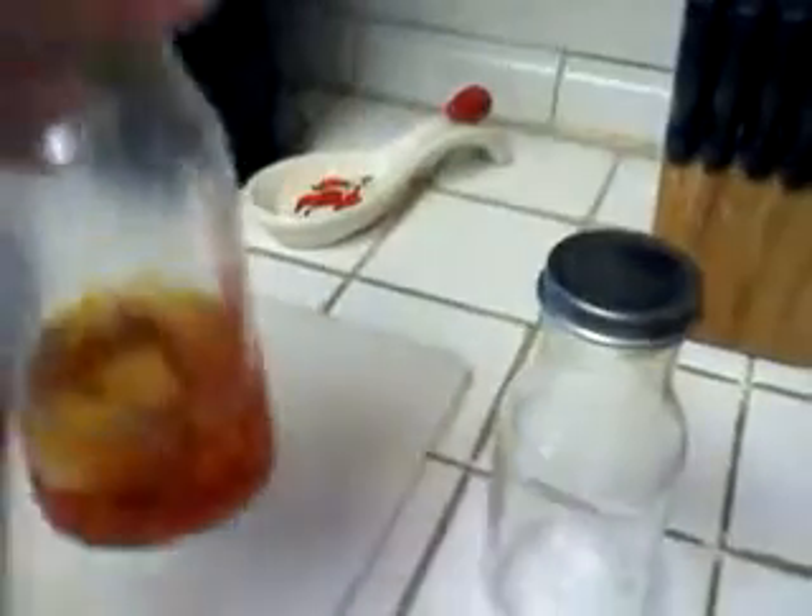This is one I've already done — I'm almost out, that's why I'm making more. There's a couple of garlic cloves in there and canola oil. Then you put your red peppers in there and put it in the refrigerator, and it keeps for a couple of weeks.